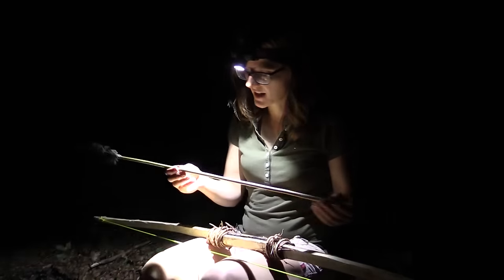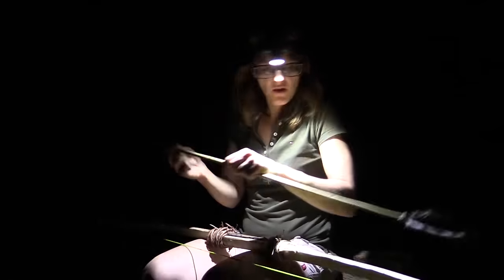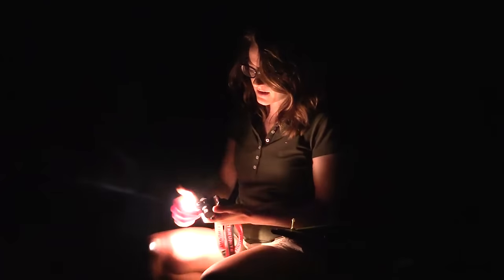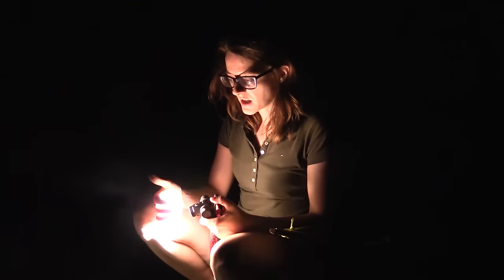I did a couple of shots and the arrow is still in very good condition — the tip doesn't come off and the feathers are still on, so pretty good arrow. I have to say this is my favorite flashlight; it's a headlamp and as you can see I had both hands free to shoot bow and arrow.